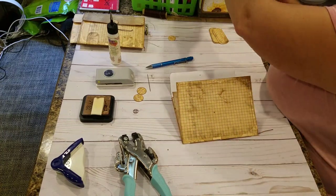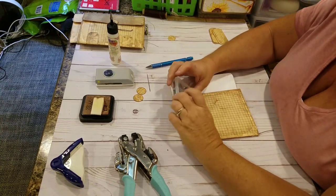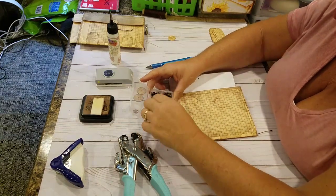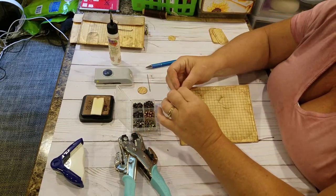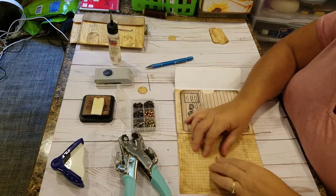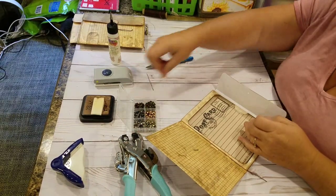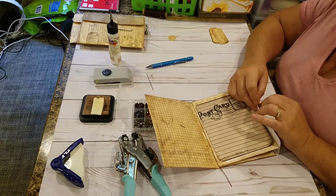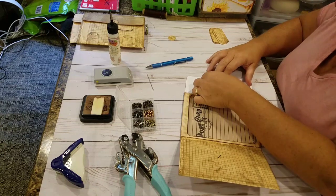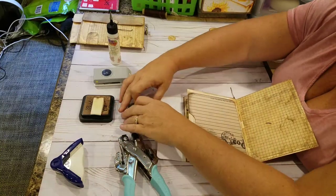I'll grab my brads and decide what color brad I want for this. I think I'll go with the gunmetal brad. Put that in and open it up.